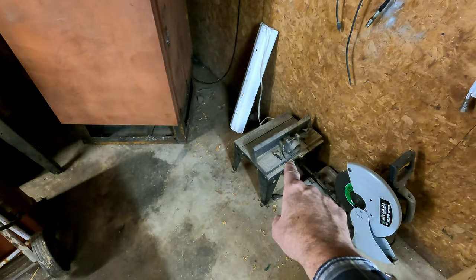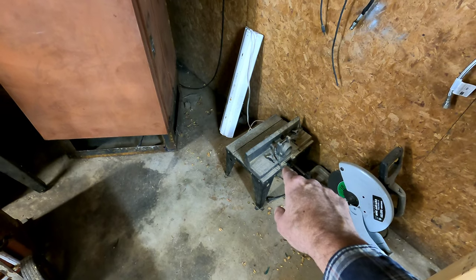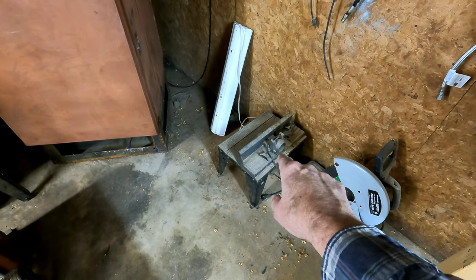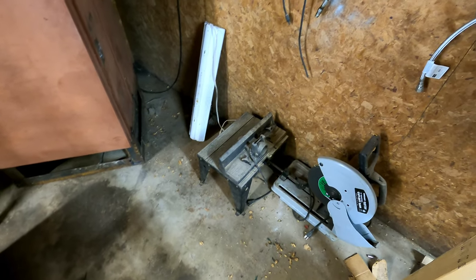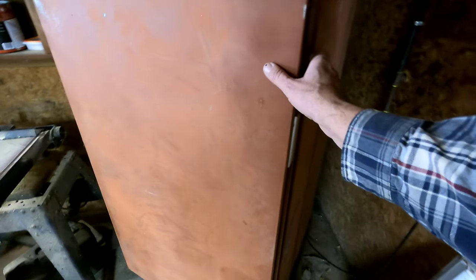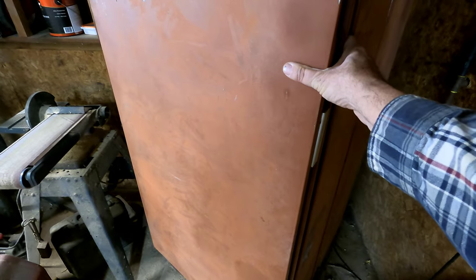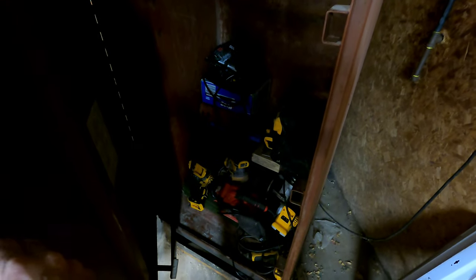Down there is an old router table with a router in it — been laying around here forever, I don't even know if it works. So I'm gonna get that out of there, see if it'll work, and see if we can make something out of that. It's an old cabinet work job box from job sites. Looking in there it's a mess — we're gonna build some shelves in there.